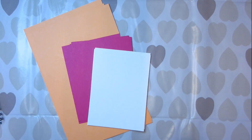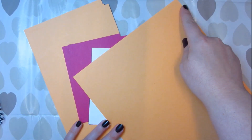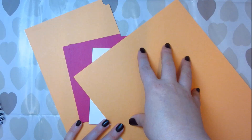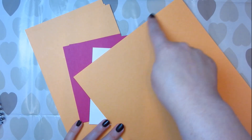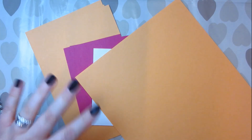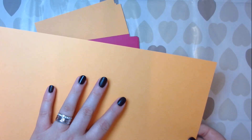Obviously with an A4 piece of cardstock, the width is eight and a quarter, as opposed to eight and a half. So when you then cut this down the middle to get two base cards out of one piece of cardstock, you're going to end up with four and an eighth. If you want to work with an eighth that's fine, but I found another way to make the most use out of an A4.